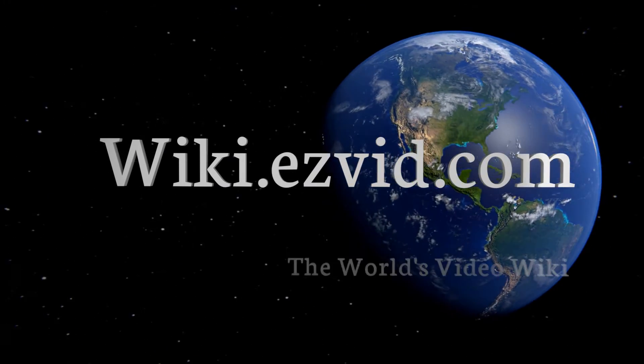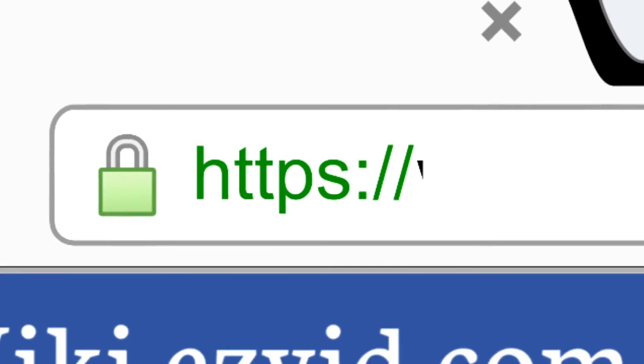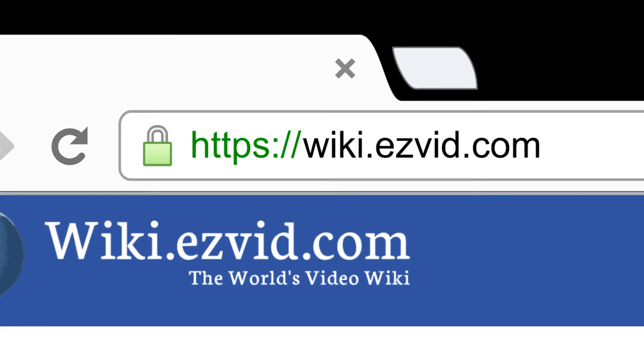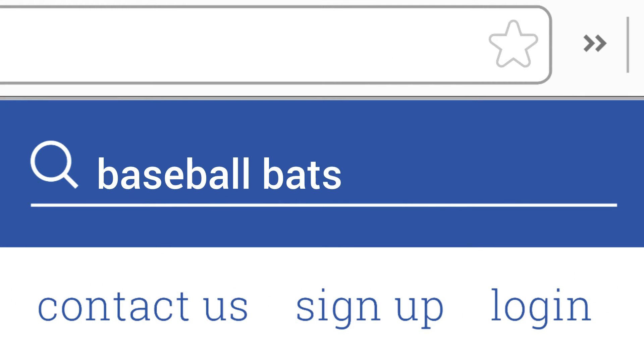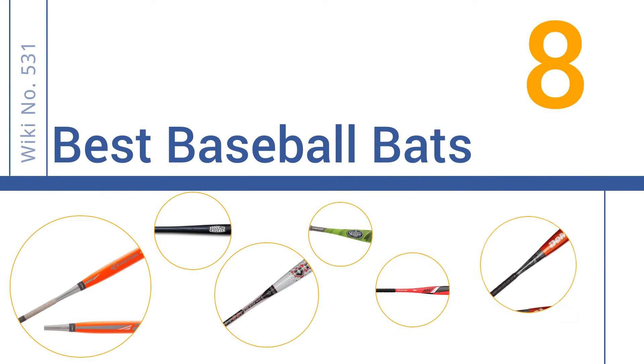Visit wiki.easyvid.com and search EasyVid wiki before you decide. EasyVid presents the eight best baseball bats — let's get started with the list.